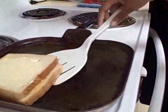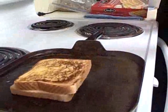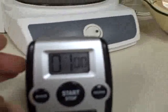When timer goes off and bread is toasted, turn the sandwich over with a spatula. Set the timer for one minute.